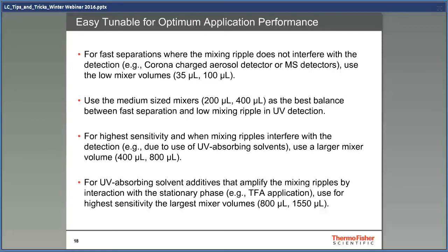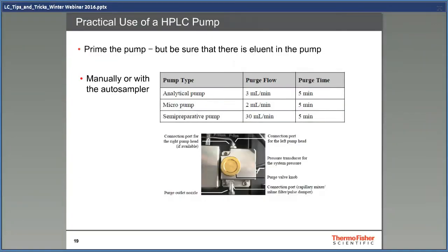The only way to get this right is to run samples with different sized mixers during method development. To get a good baseline, it's important to prime the pump — this is especially important when you have changed solvents. You can do this by either opening the little brass purge valve knob on the pump, or prime through the autosampler. When you do this, it is important to know that there is some solvent in the pump. If you start with a completely dry pump, the piston seals will overheat and be damaged.